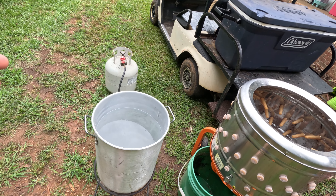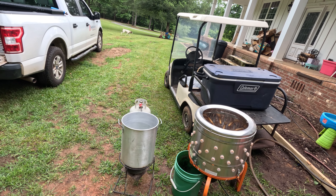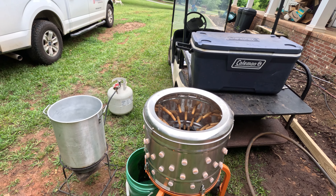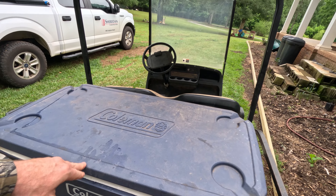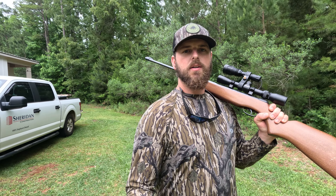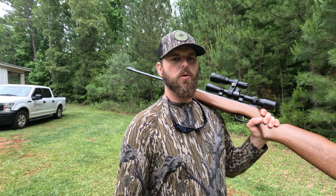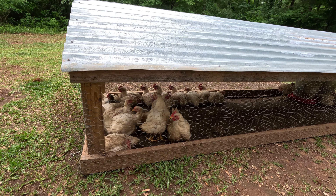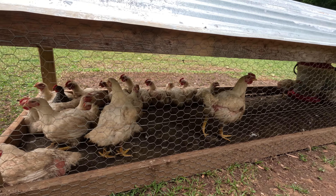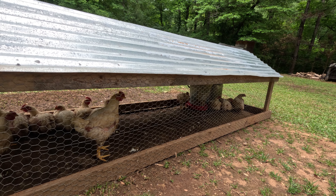Right here I have six to seven gallons of water simmering at about 155 to 160 degrees. Next I got the chicken plucker with a bucket underneath to collect the feathers, my garden hose set up, and in the cooler I have an ice and water slurry so once I'm done plucking and getting the innards out, I toss them in and they chill down rapidly. I'm only going to do four at a time, and they're all probably within the six to eight pound undressed range — on average we'll end up with about a five pound bird.